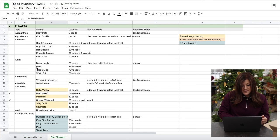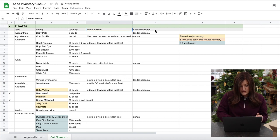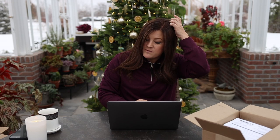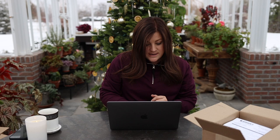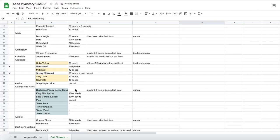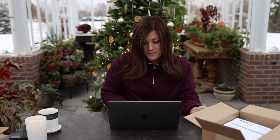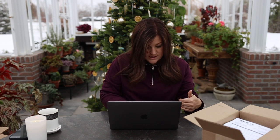The second page is cut flowers. The columns are the type of flower, the variety, the quantity on hand, when to plant, and additional notes. Over to the right I've got three different colors: yellow means it needs to be planted early, like in January; light orange means eight to ten weeks early, so mid to late February; and blue is six to eight weeks early. Just at a glance, when I get to February I can scroll through and find anything orange or yellow that I haven't started yet — it's so easy.